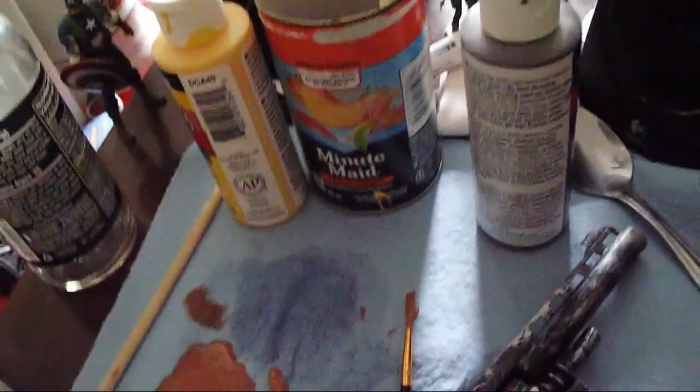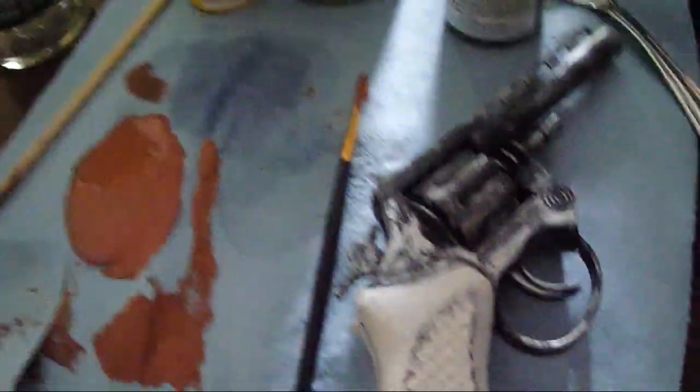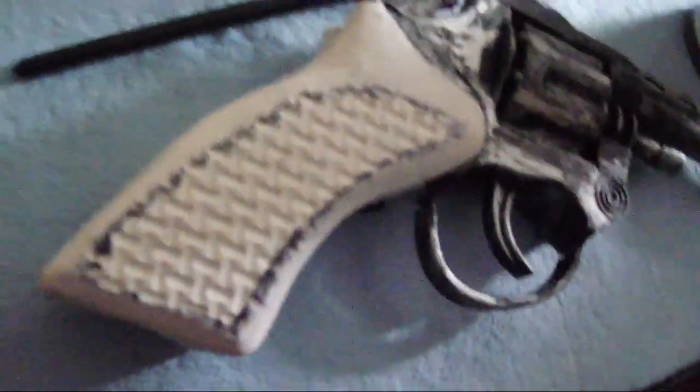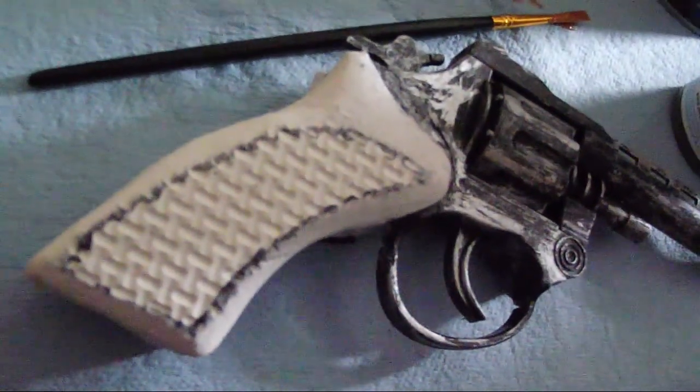Use a dry brush and a little bit of silver spray paint — spray the paint into a small puddle and use the dry brush to lightly apply the silver onto the gun, making it look wasteland-like, as you can see right now.